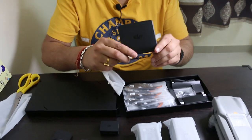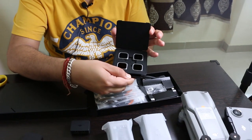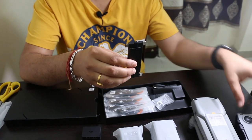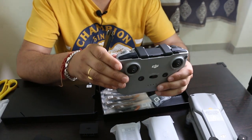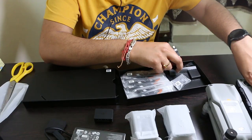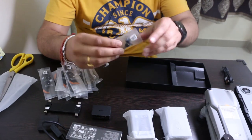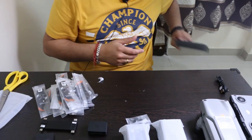Inside we have manuals and a full set of ND filters, plus various cables for connecting the remote controller to your mobile. A lightning cable for iPhone comes pre-attached to the remote controller, and there are also micro-USB and USB-C type cables, a USB-A to C-type cable, propeller sets, and spare joysticks for the remote controller. That was all about the unboxing.